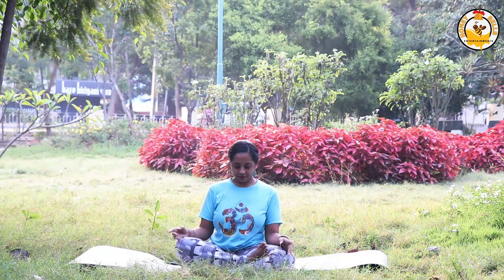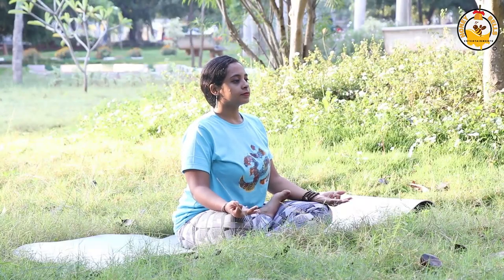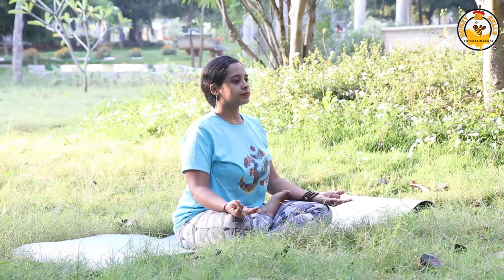Sit in an easy pose, take a deep breath in, and breathe out rapidly in short intervals. As you exhale, pull your stomach towards your spine. There will be a hissing sound during this process — active exhalation and passive inhalation. Repeat this for five minutes. Kapalabhati pranayama stimulates the abdominal organs, helps improve lung activity, aids digestion, and prevents acidity and gas problems.